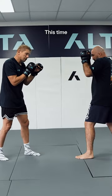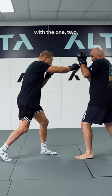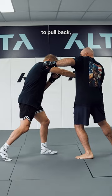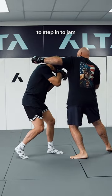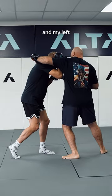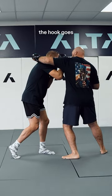A third one — this time I step in with a one-two, and now I'm committed, the left hook is coming, I don't have time to pull back, so I actually have to step in to jam the hook. I come inside here, just around the armpit, and my left hand is up here, hopefully the hook goes behind my head.